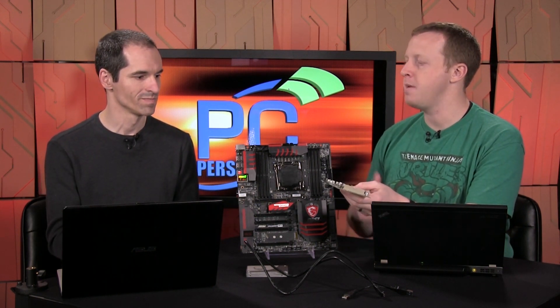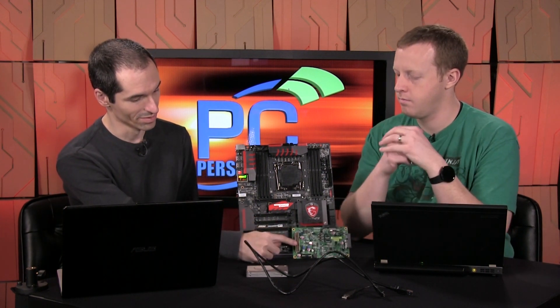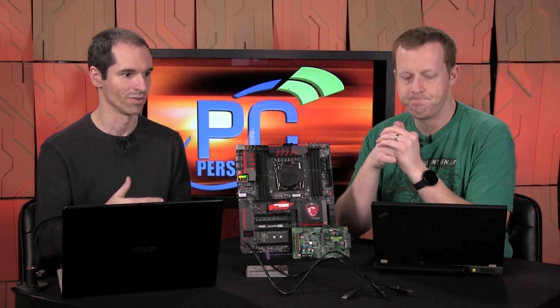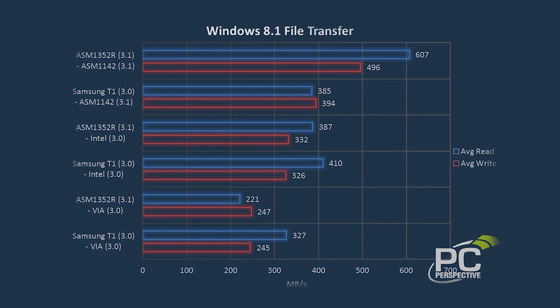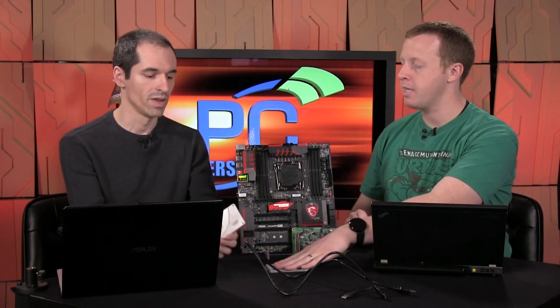How does that compare to the best USB 3.0 today? The best we got on USB 3.0 was with a Samsung T1 — basically an 850 EVO behind a J-Micron adapter. USB 3.0 has been around for a while, so we're on third, fourth, or fifth generation adapter chips, whereas this is the very first round from ASMedia. The USB 3.0 read was 410 MB/s, versus 607 MB/s on USB 3.1. These drives are capable of providing more than 607 MB/s combined, so the RAID was needed — a single drive wouldn't be enough to push past USB 3.0's ceiling.